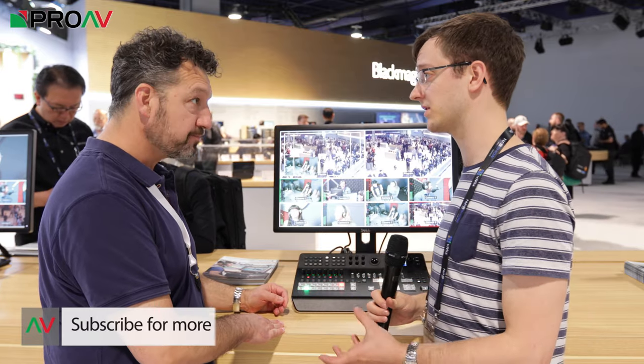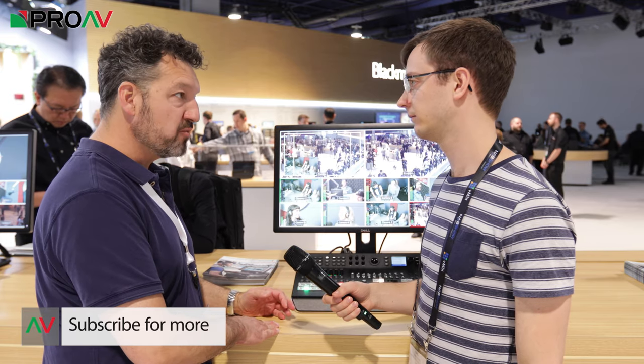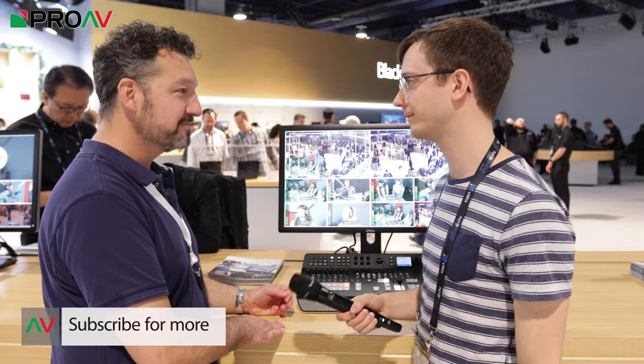Talking about price point — price and availability? It's going to be about £2,000, and availability we're expecting within the next month. Thank you very much. No problem.